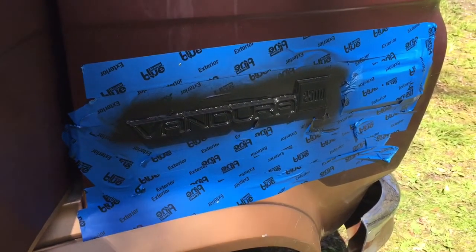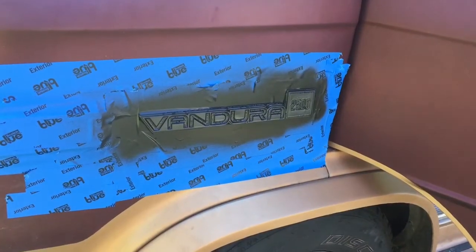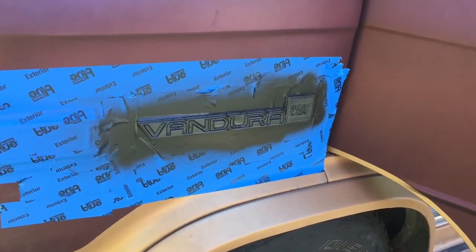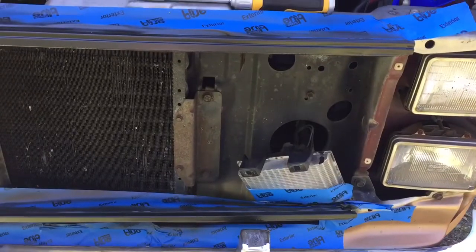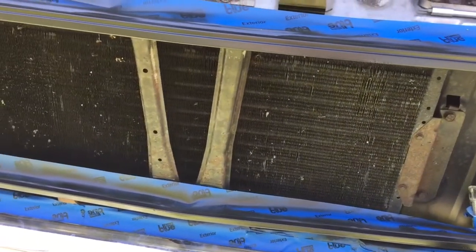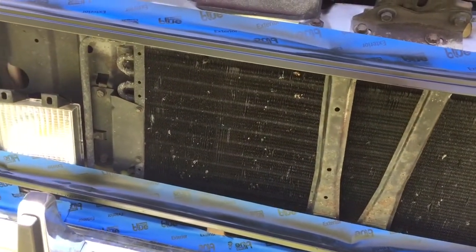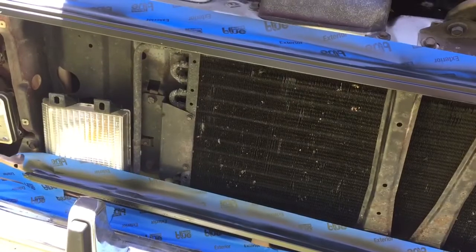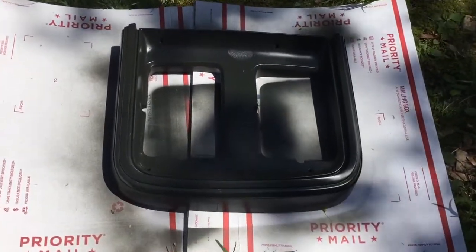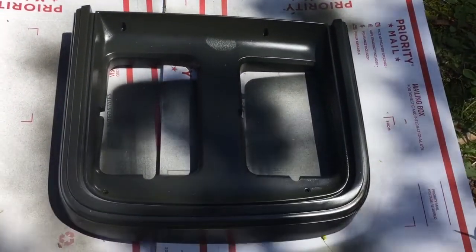I blacked out the Vandora 2500 emblem. Here's the other side. I also blacked out the trim that the actual plastic grill sits in, so that would be black as well as the grill and not silver.